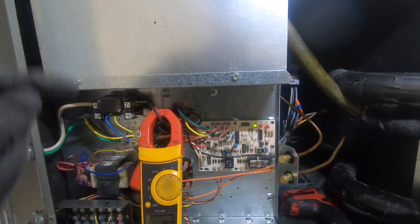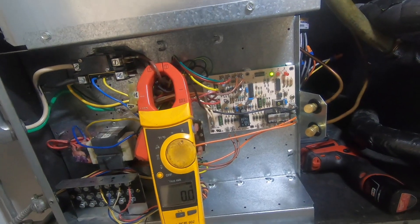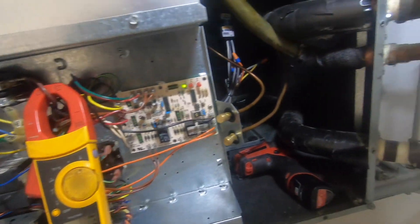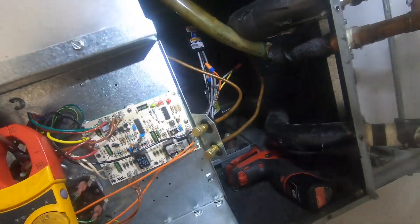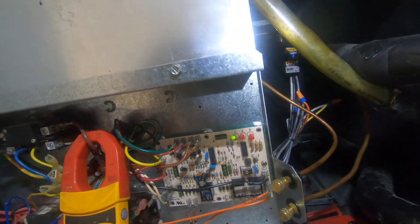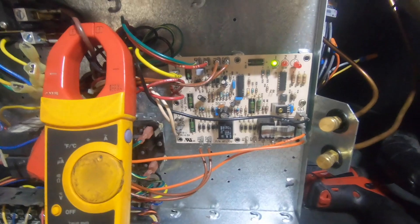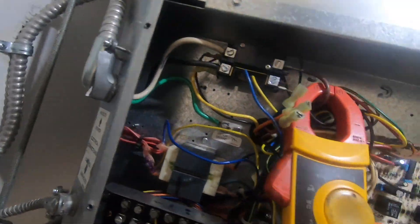I want to open this up and see what it looks like inside. I'm sure there's no leak where I did the repair last year — that was like the beginning of January. Nothing looks burned or cooked on the board. The board looks good. Just waiting for our contactor there to pull.